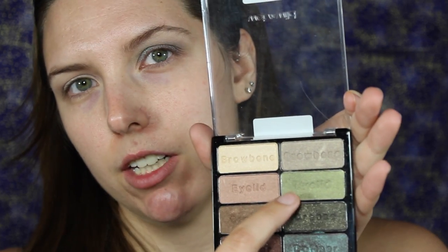I'm going to take this Wet n Wild Comfort Zone palette and we're going to take this green shade right here, labeled 'Eyelid' — but we're not using it on our eyelids. This is a Zoeva 224 Defined Crease brush that I'm going to use, and we're going to take that and put it in our crease, kind of above where we put that original color.